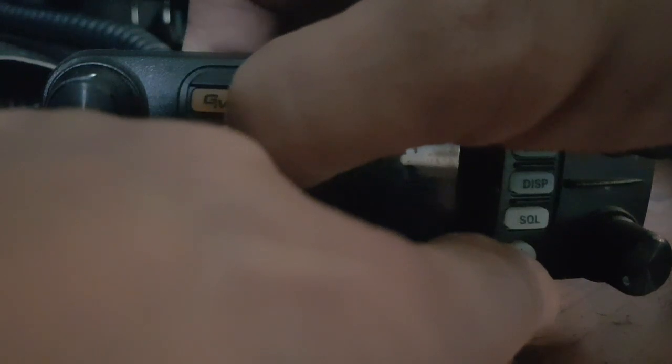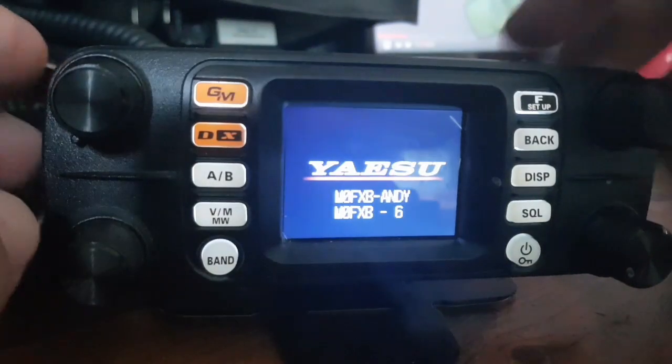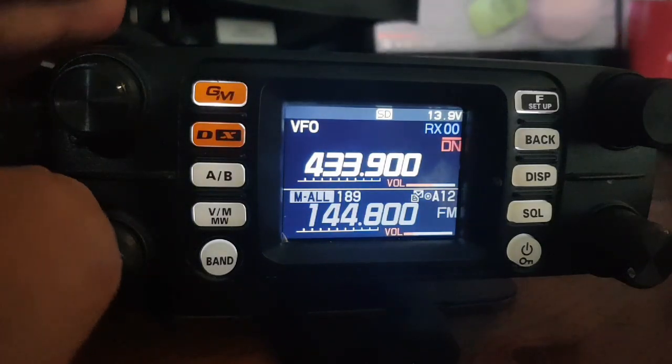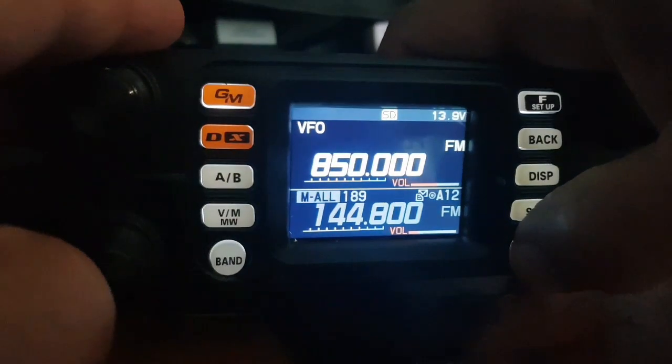To come out of PDN mode, turn it off, hold DX again, and just do the opposite — turn it on again, and then you've come out of that. If you want to put it in HRI mode, you hold the DX and the GM button, so turn it off...